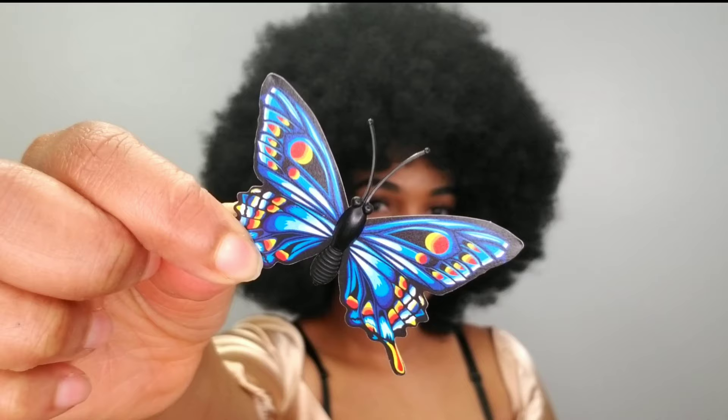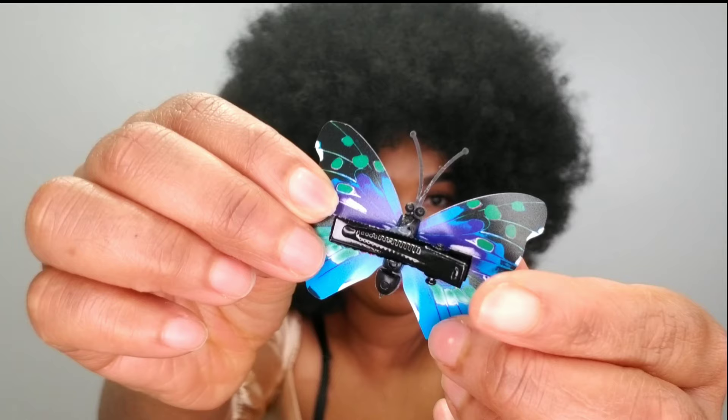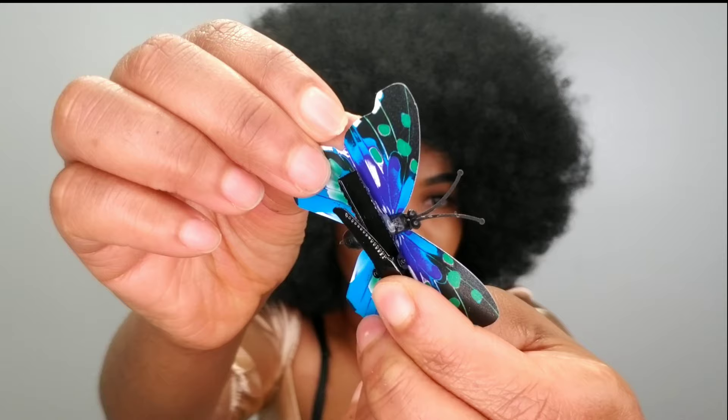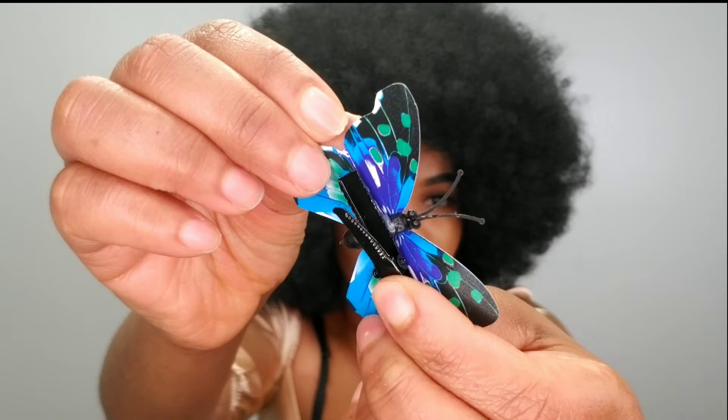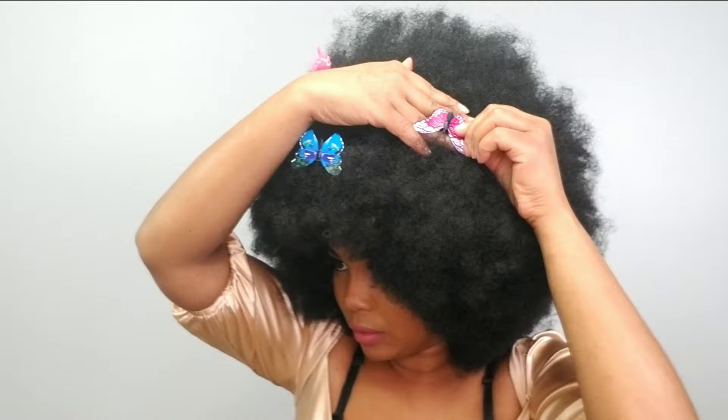So now I'm going to spice things up a bit. I went ahead and ordered these butterfly clips off Amazon in different colors. At the back of each clip there's a clip, and I'm just going to clip them onto the ends of my hair so they sit on top. It's very simple, very easy. I wanted to do something different because there are so many ways you can rock a good afro.